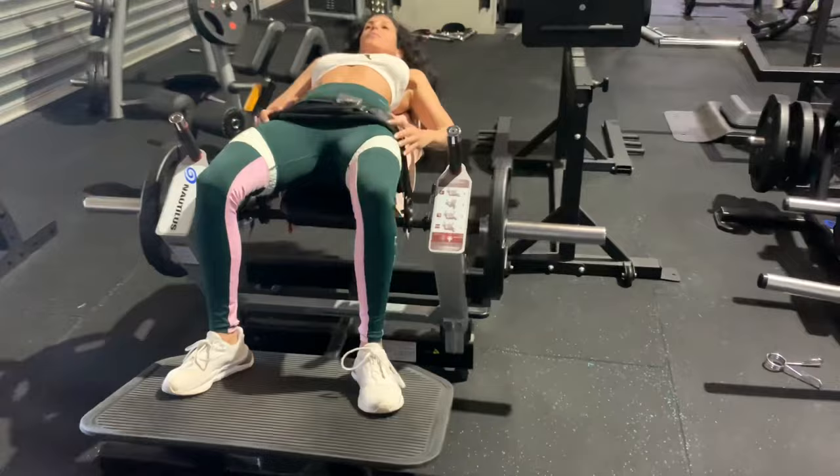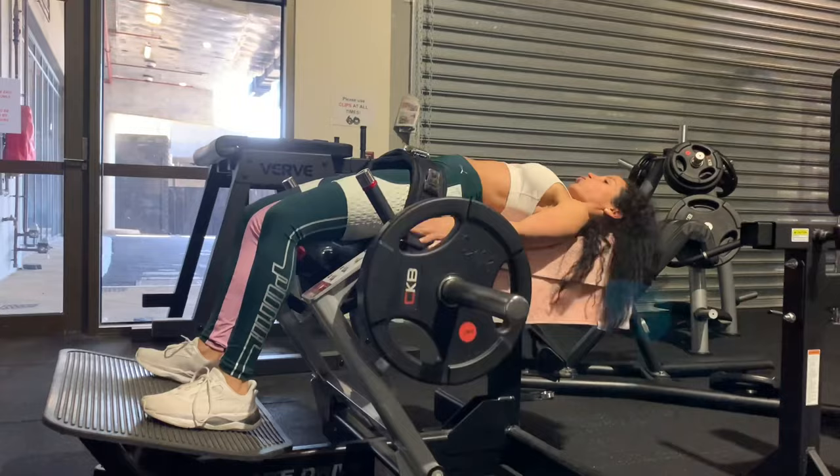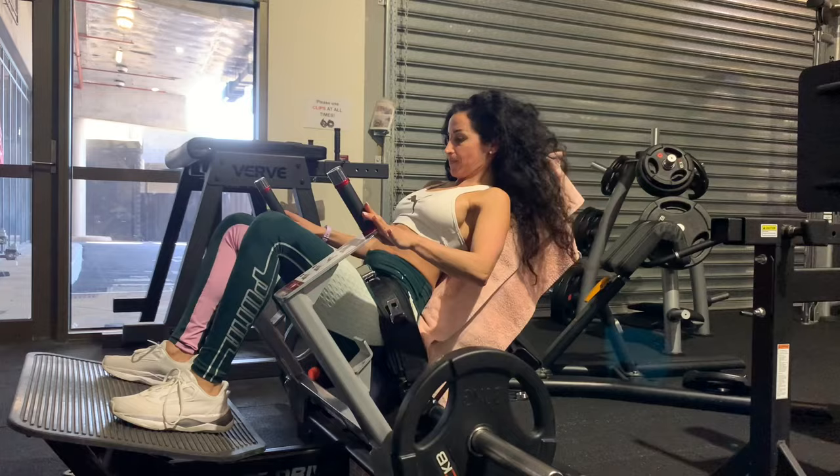Little pause at the top — squeeze, engage. Breathe out as you push up, breathe in on the way down, and out as you push up.